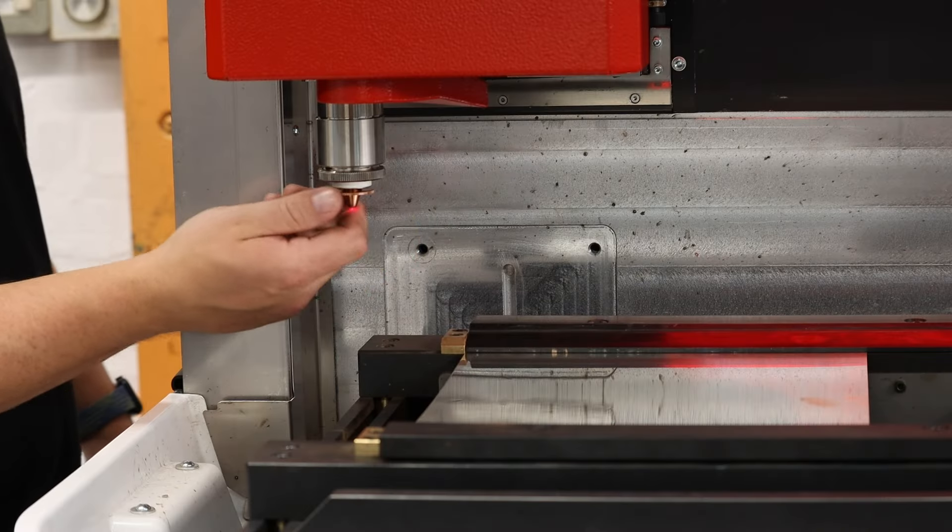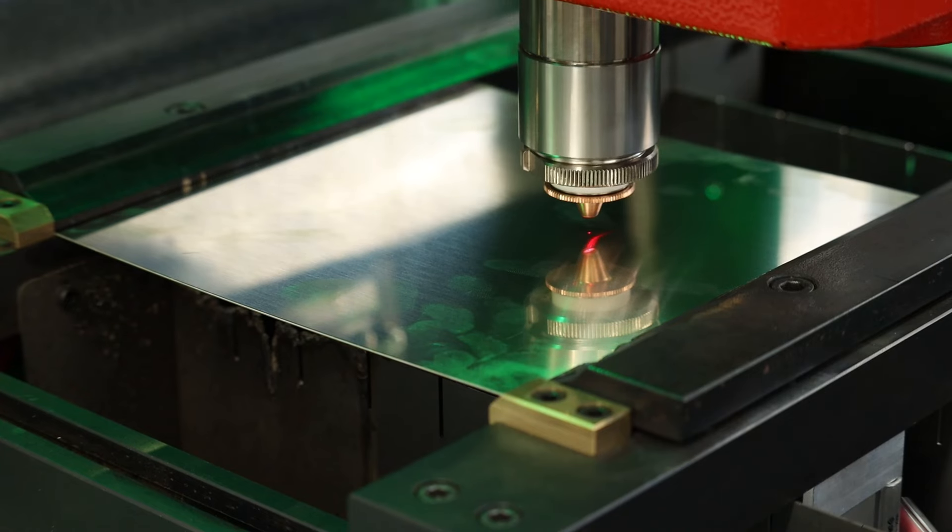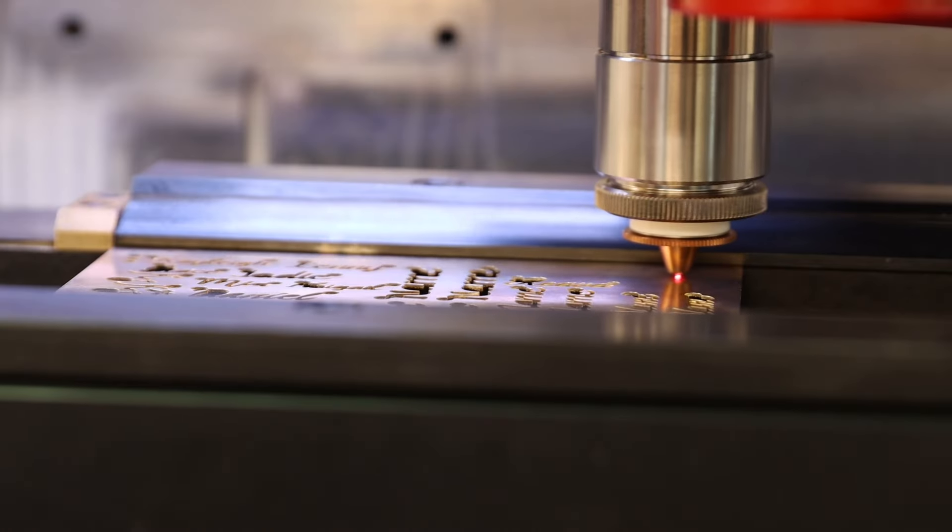We got the file and set it up on our big laser machine, preparing it for a laser cut name — but this one will be 10 times bigger than what's normally expected.